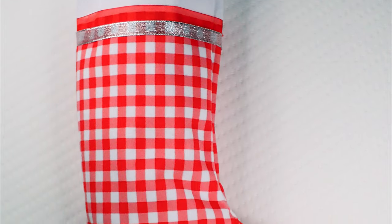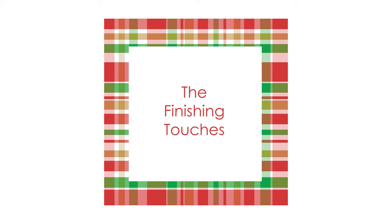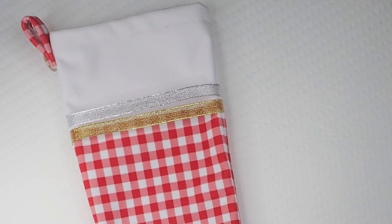I also tested the stocking by filling it with three pounds of candy, and it held up beautifully. Now comes the fun part — embellishing your stocking. Since the cuff is attached, you may want to add ribbon, upholstery gimp, or braid to define the edge.